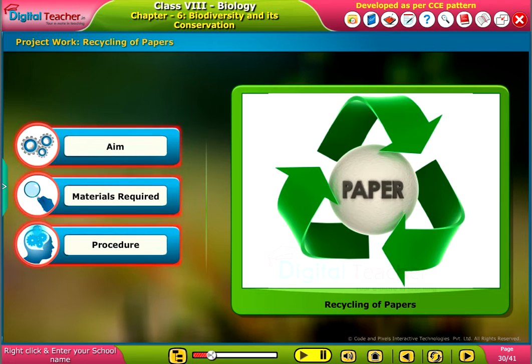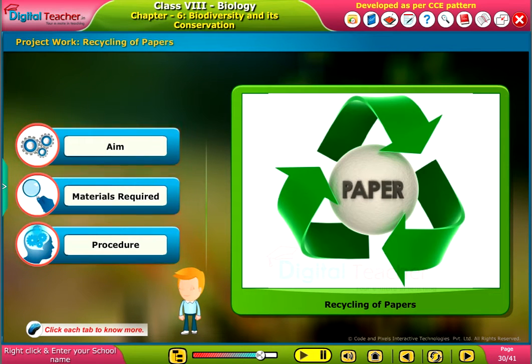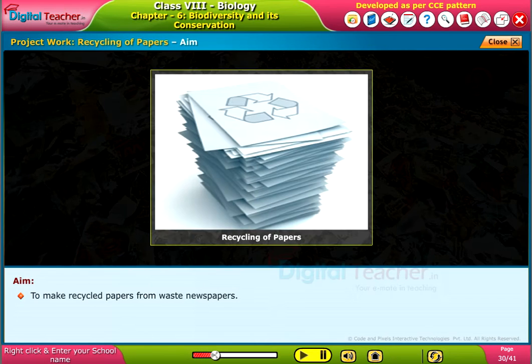Let us do a project work to make papers by recycling waste newspapers. Click each tab to know more. To make recycled papers from waste newspapers.